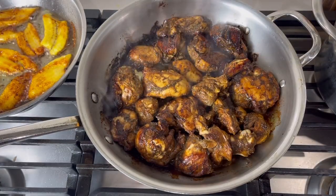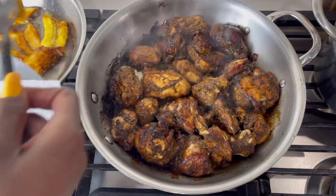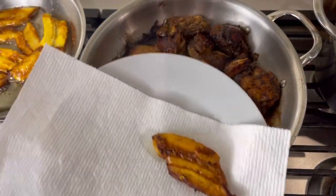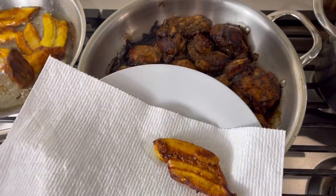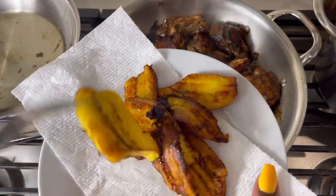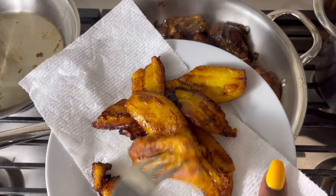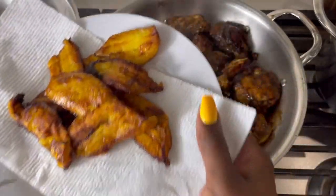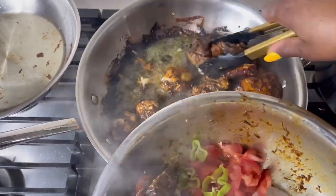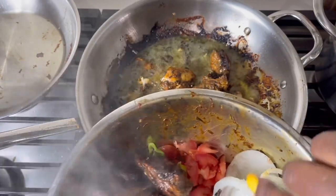I've flipped the plantains on both sides already and they're almost completed. I'm going to remove them from the pot and place them on a napkin to get some of that excess oil off. These plantains look so delicious — I'm so tempted to start eating them before I even put my plate together. I'm now removing the chicken from the pan; it's already fried so it's basically halfway cooked, not fully cooked as yet.